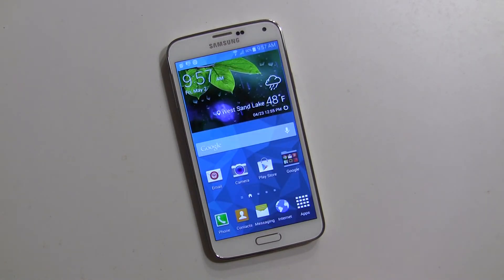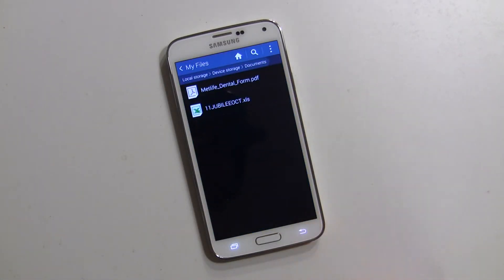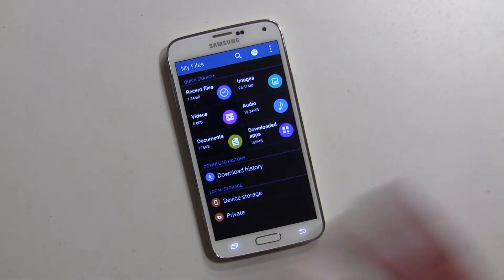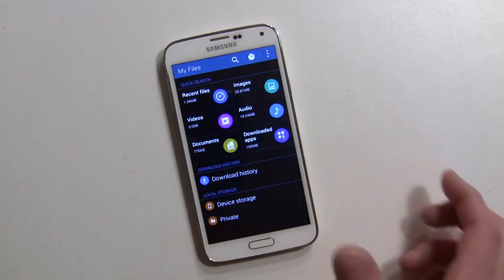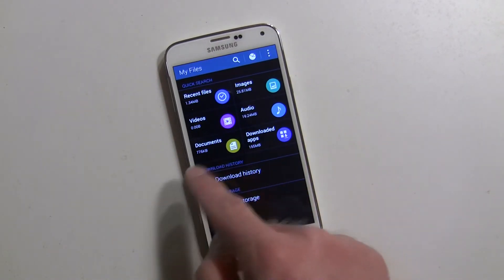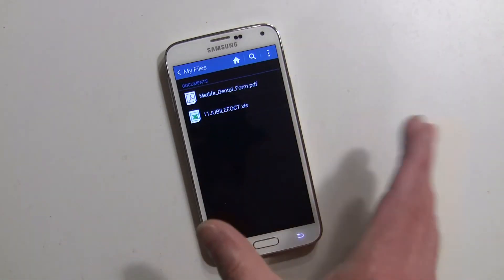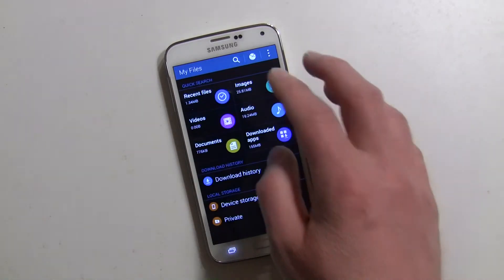Now let's talk about documents — it works similarly but a little differently. Go into My Files. I'm going to fool around with documents specifically, but you can do this with videos and audio too. I don't know why you'd want to hide certain songs, but you have that option. Under documents, it shows all my documents — these could be in any folder on the device. I have a couple of documents here.